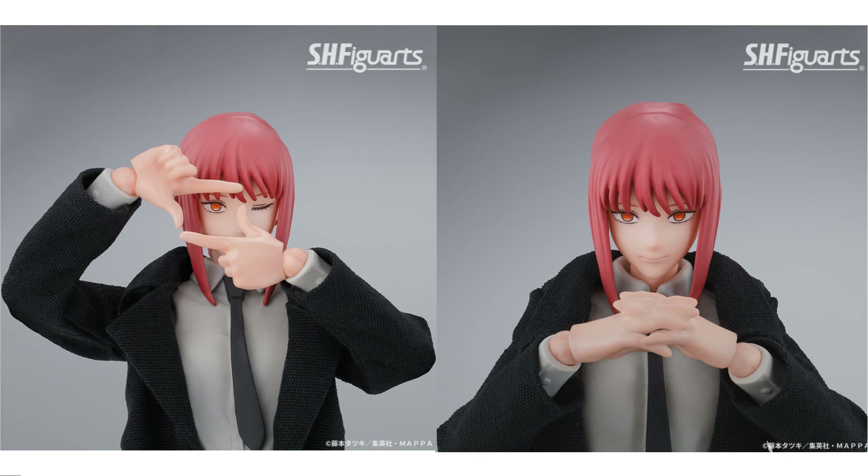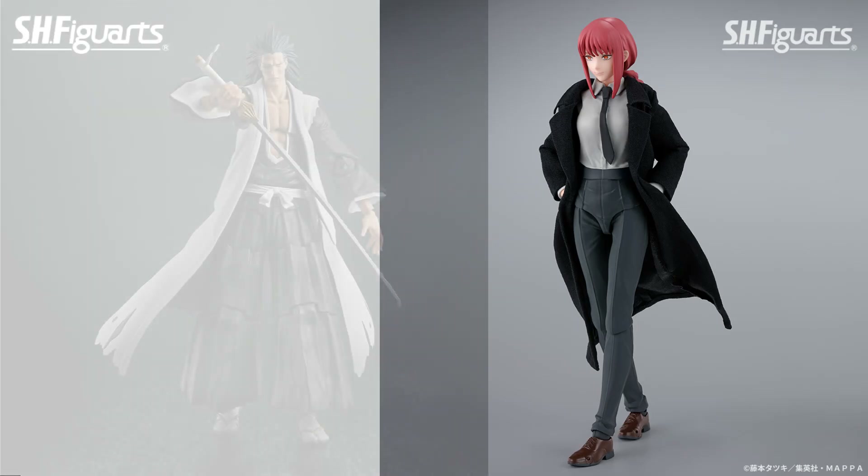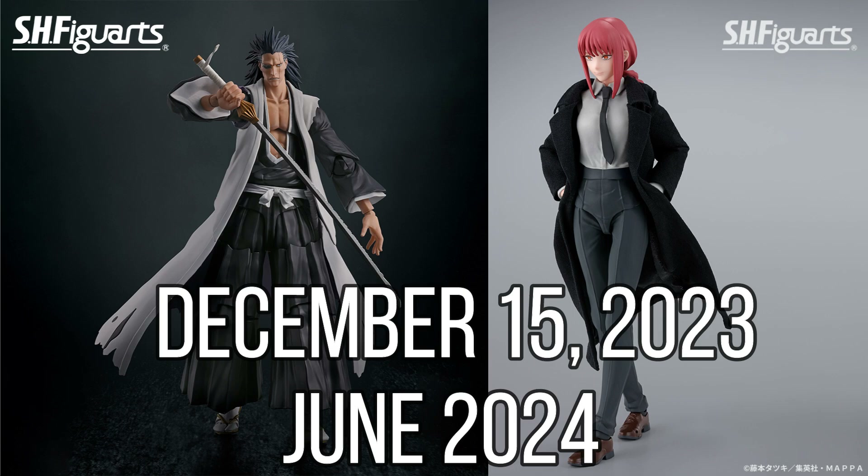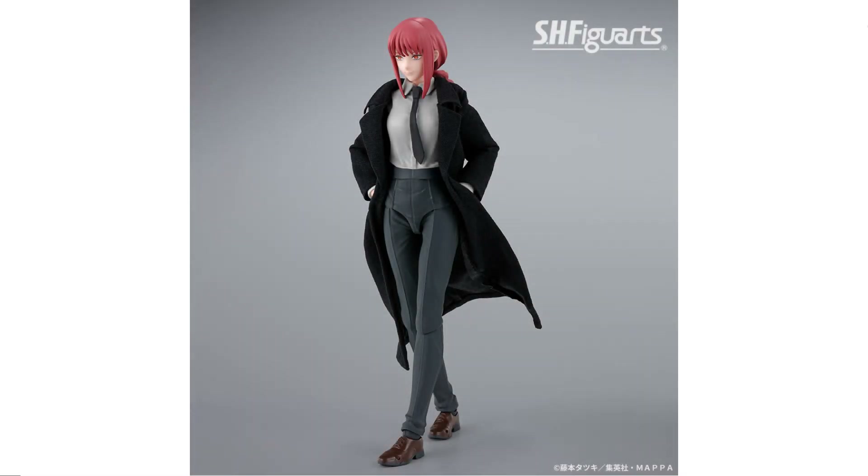It does look like it's going to be a pretty pricey figure, but we'll wait and see. Pre-orders go live December 15th this Friday, same as Ken Ponchi — so we have two pre-orders on that date. The release date for this one is going to be June of 2024. We'll most likely talk about it again when the pre-order goes up this Friday. Tell me down below your thoughts — are you guys excited for this figure?